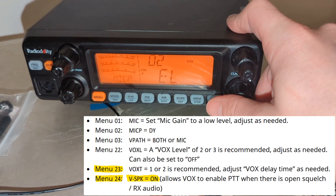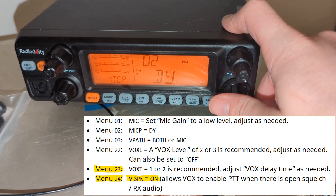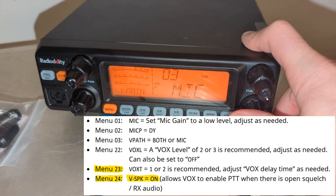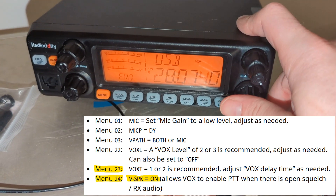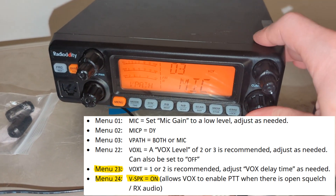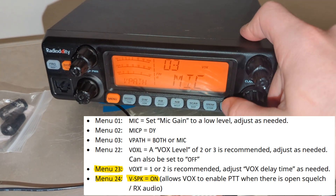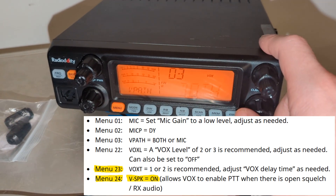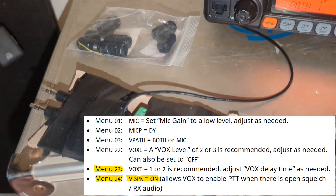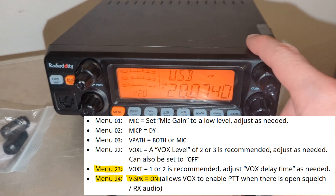You have to change this from EL to DY — I'm pretty sure; if I'm wrong, I'll put it in the video. And then your V path — that's the volume path — this determines: does the sound come out of the speaker, does it come out of just the mic jack, or does it come out of both? I usually just run the mic, so it just runs out of here, which then runs through here, which then runs through here.